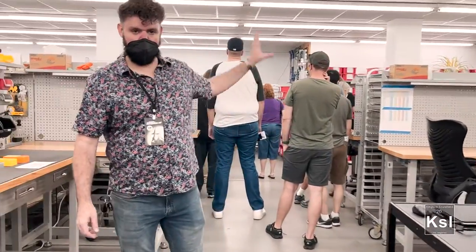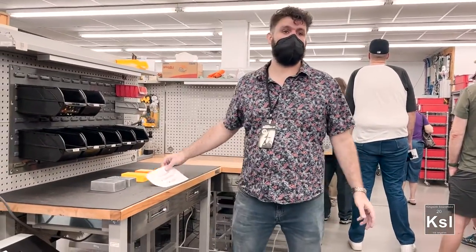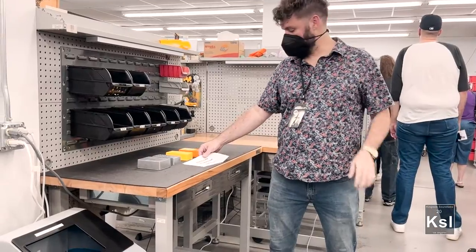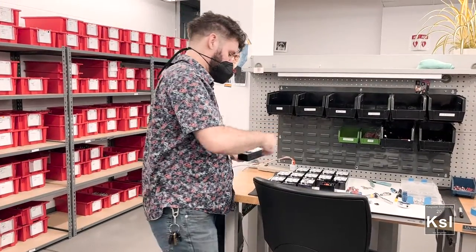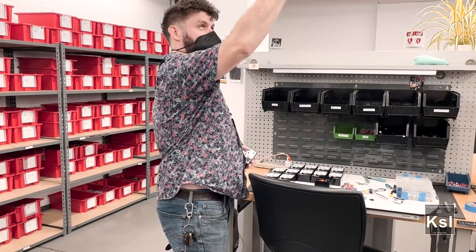That assembly over here is included in production, which happens in our other facility down the street at 411, we call it. They get that, they get this, they put them together, and they install all of those parts in, so it looks like that.